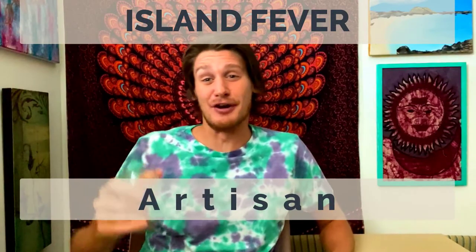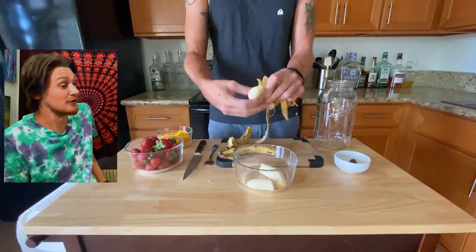Hey friends, welcome back to Island Fever Artisan! Today we've got a two-in-one episode. We're in the tropics, so we're gonna make some tropical rum — a big batch of fresh fruit infused rum. Then we're gonna take half of that batch and mix it with a creamy coconut simple syrup for a tropical rum shake. This is a very bright, fresh, fruity, summery infusion, so I hope you guys like it.